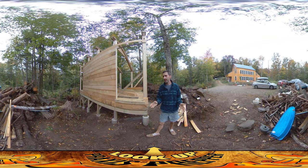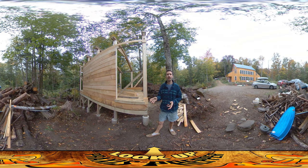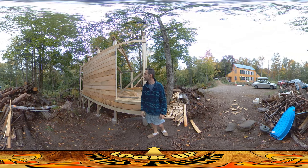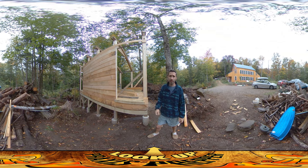Hey everybody, this is Praxis. Today and tomorrow are kind of rainy — it's a little drizzly here and there — but I did get out this morning and was able to sheath up some of this wall here. There are a couple of things I wanted to talk about regarding the way I did this.